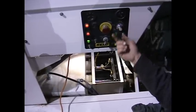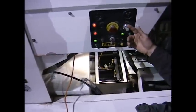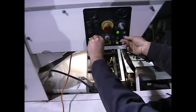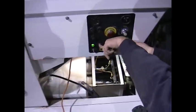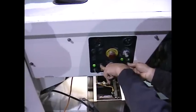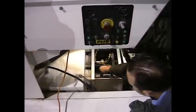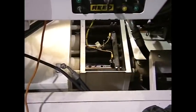Depending on the model, your flow control could be anywhere. It might be a valve or it might be an electric switch like we have here. And there we have our coupler, which needs to be removed.